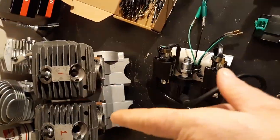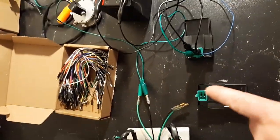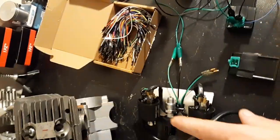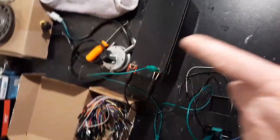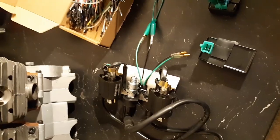I'll give you an update on the dual MS-460. I'm working on the ignition system. Just tested that one, testing that one. I got it all set up here — 12 volt. We're going to give it a quick run really quick so you can see one of these spark.